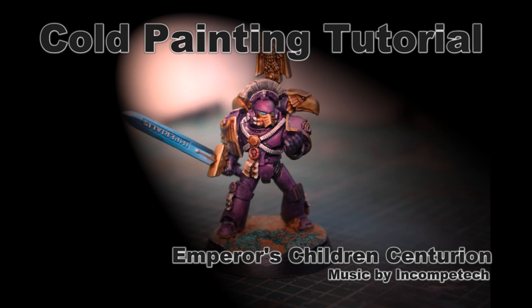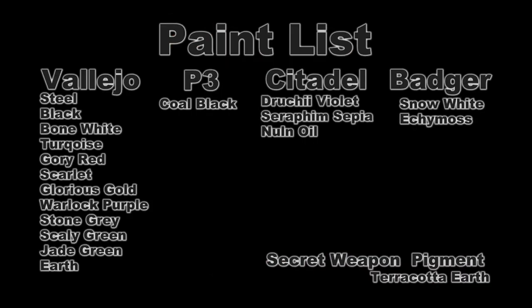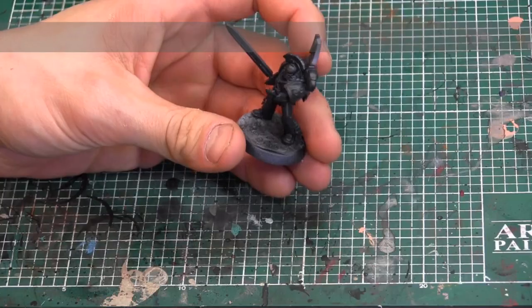Welcome to Cold Painting Tutorial, Emperor's Children's Centurion. Here's the paint list — hit pause if you want to see what it's like.